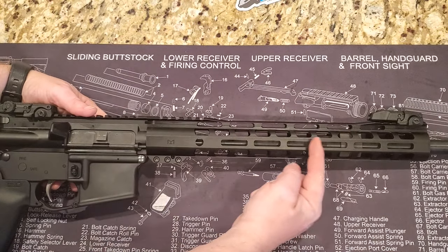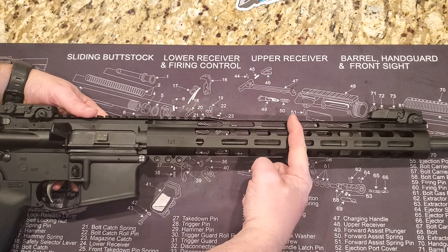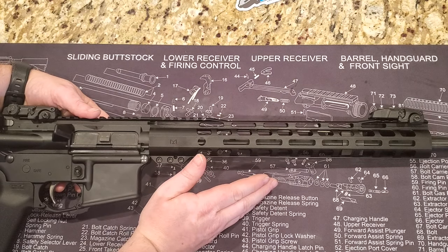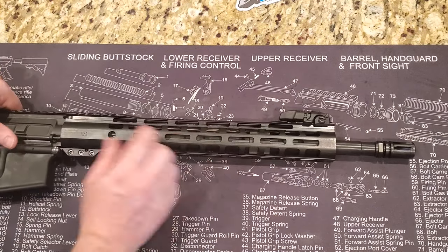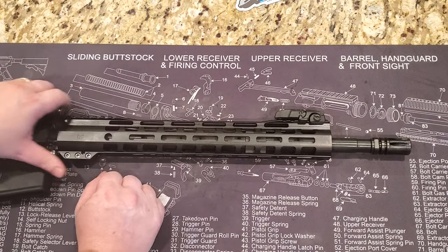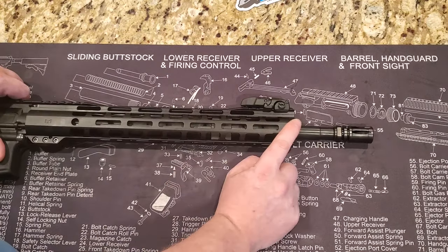On a carbine setup the gas block would be about two inches back, but since this is a mid-length it goes a little further. A lot of people are opting for the mid-length over the carbine gas setup — it's kind of a personal preference, and there are pros and cons to having a mid-length which I don't want to get into in this video.